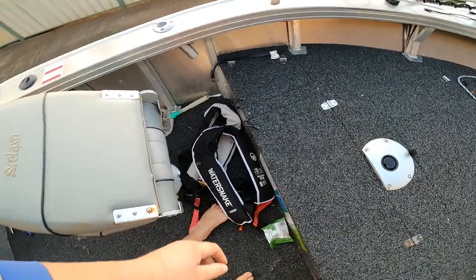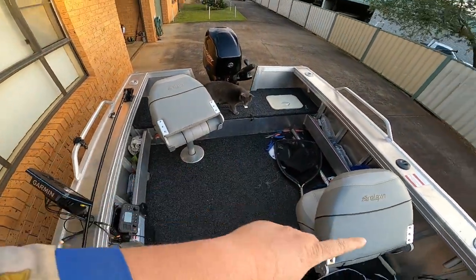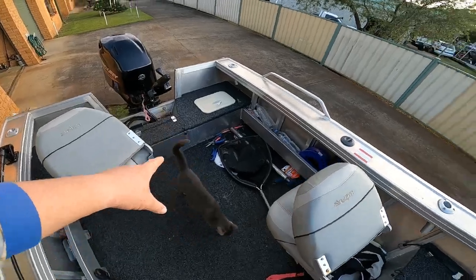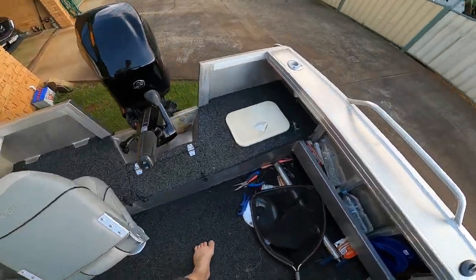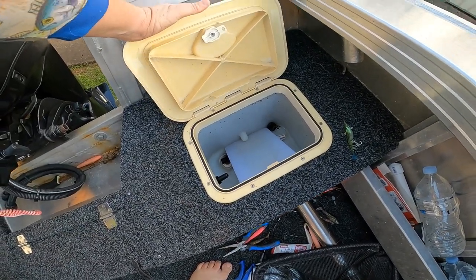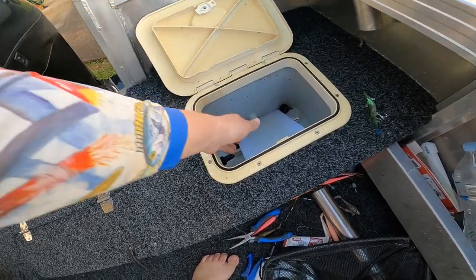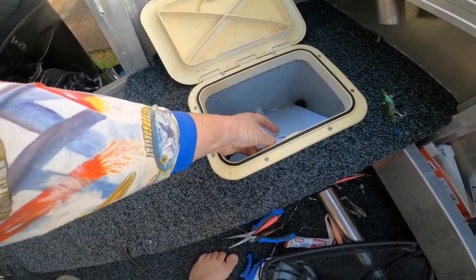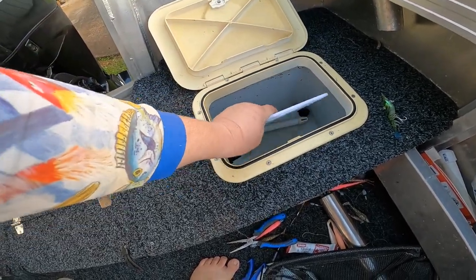There's more storage on that side. It comes standard with three seats on the main floor and one up in the casting deck. Another rear well I use as a kill tank, which is absolutely amazing — when you've got snapper or mackerel, cut them, chuck the heads in there, let them bleed, and it just cleans itself out.